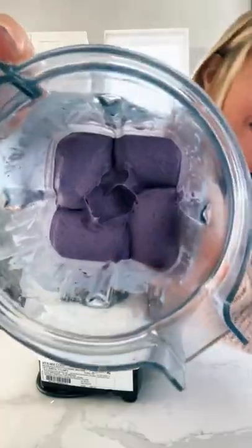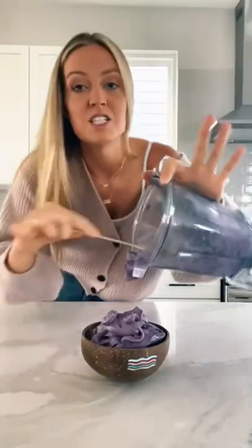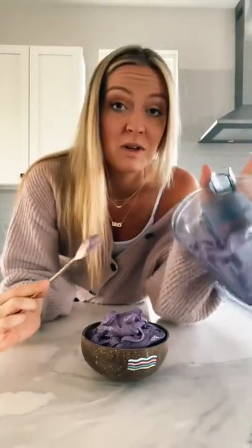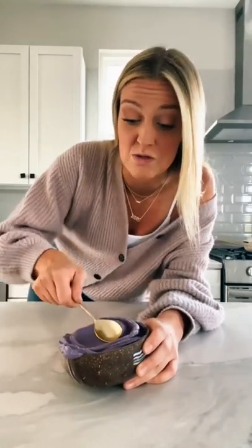Look at that color. Wow, this is the prettiest purple I have ever seen. Lots of you ask me for smoothie bowl recipes without using bananas, and this one doesn't use bananas. Typically frozen bananas are what you use to get your smoothie bowls so thick and creamy, but I found an ingredient that you can use if you don't like bananas that will give you the same results. Are you joking me?